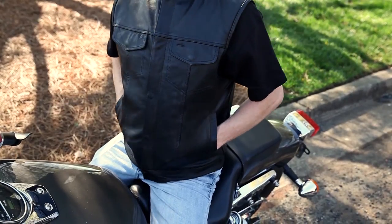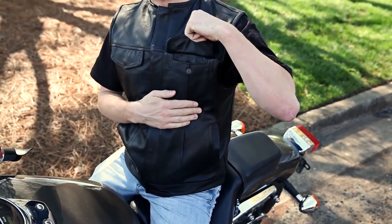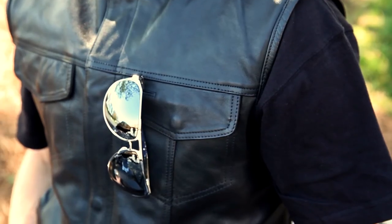Remember, vests are not waterproof, obviously. Leather is highly water resistant, but a phone or a music player can still get wet in this pocket, so keep that in mind. Additional storage can be found on the outside of the vest in the form of these snap style hand warmer pockets, and these pockets here on the chest. The left chest pocket has a convenient place to put your glasses when you're not wearing them.